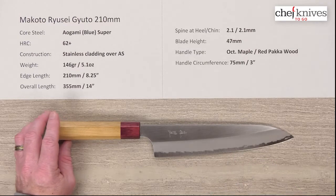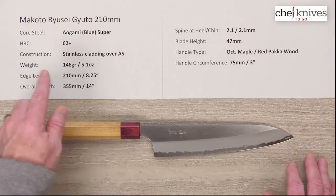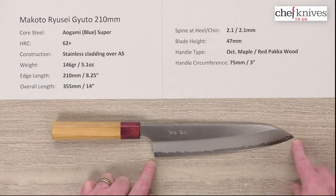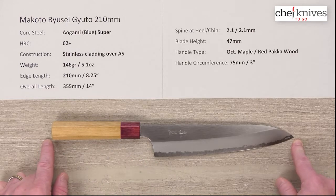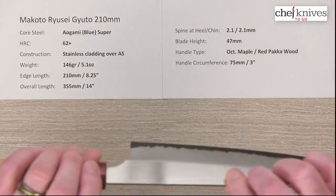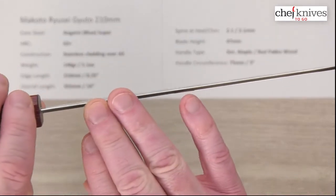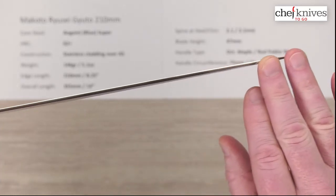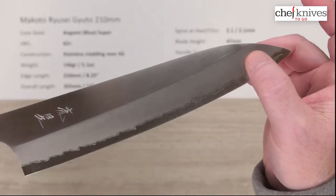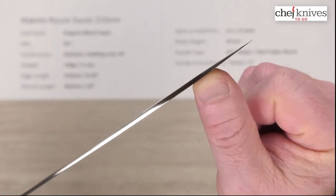The weight and dimensions can vary a little bit from knife to knife. This particular one is 146 grams or 5.1 ounces. The edge length is right about 210 millimeters, which is 8 and a quarter inches, and the overall length is about 355 millimeters or 14 inches. The spine thickness — these are fairly thin knives all the way through — measures about 2.1 millimeters all the way down until you hit the grind, which is fairly generous.